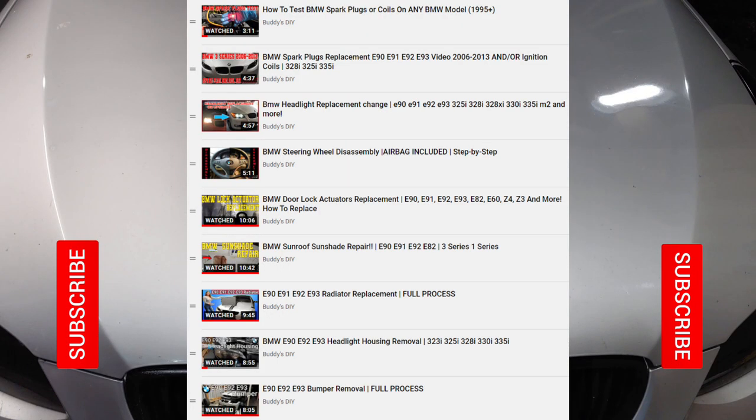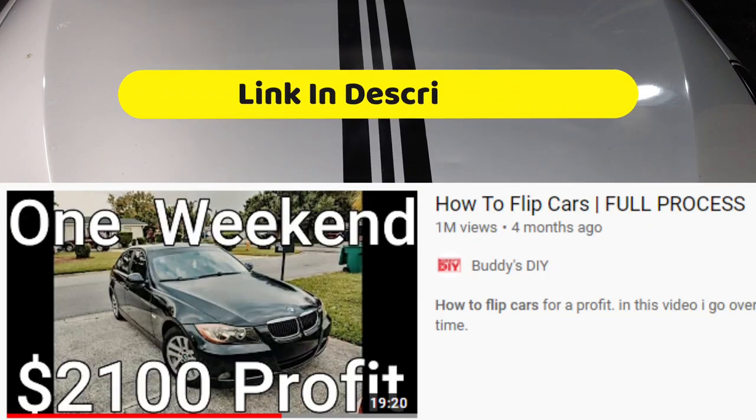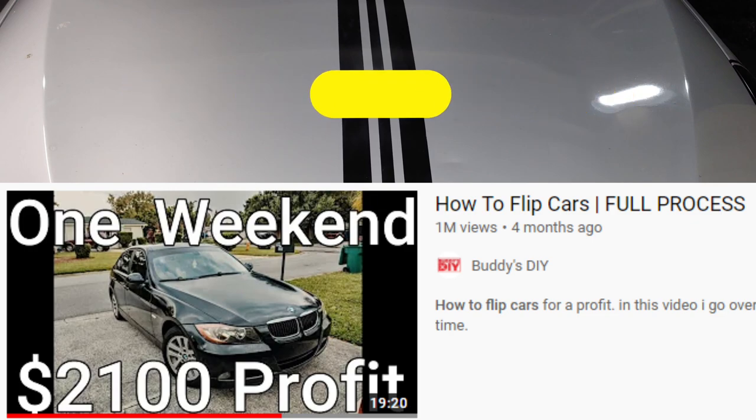Also guys, if you haven't already, check out the channel where I have a bunch of high-quality BMW DIY videos — headlight housing removal, headlight replacement, radio replacement, how to test and replace your spark plugs and ignition coils, and much more. And if you're interested, my most popular video is me buying a beat-up BMW E90, fixing it up, and selling it for a few thousand dollars profit.